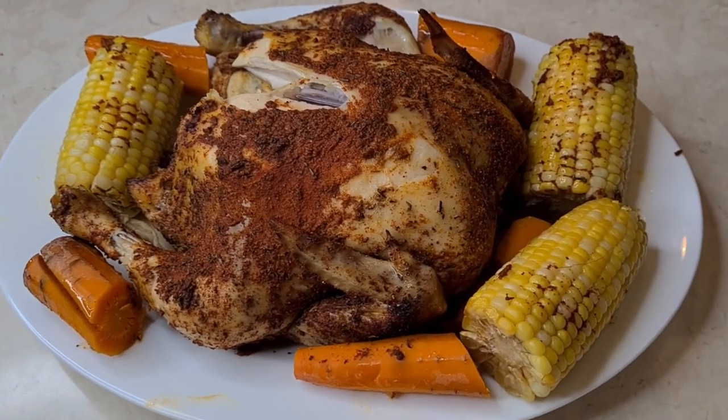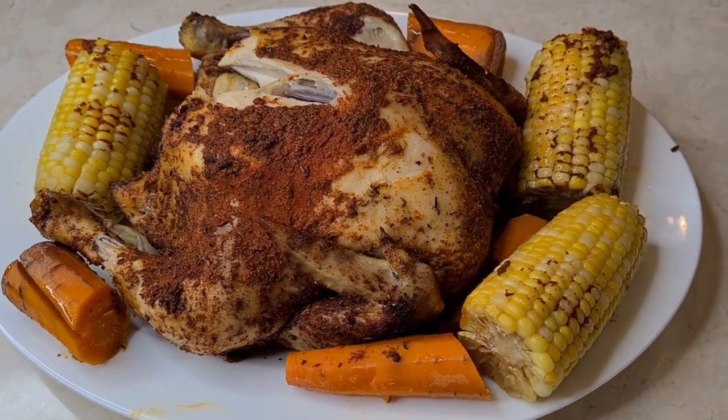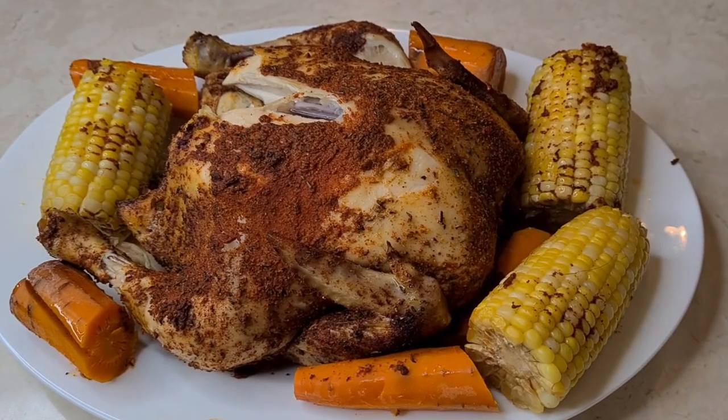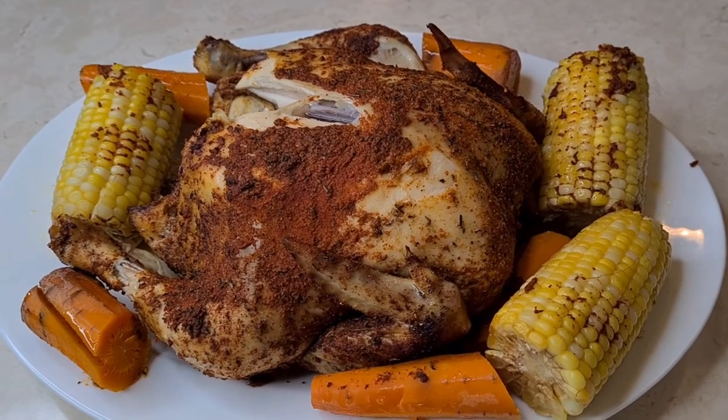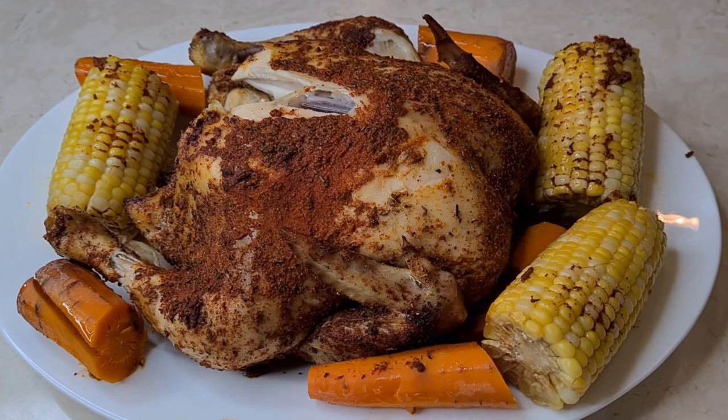I plated up my chicken. It's been four hours. My vegetables are nice and tender. This is so good — oh my goodness, it's beautiful.